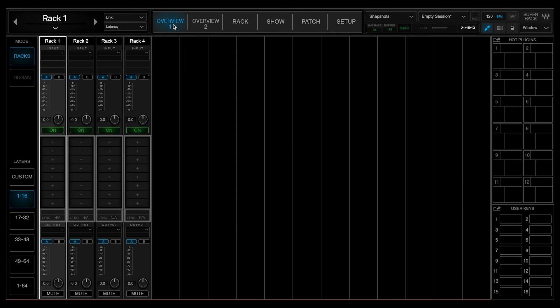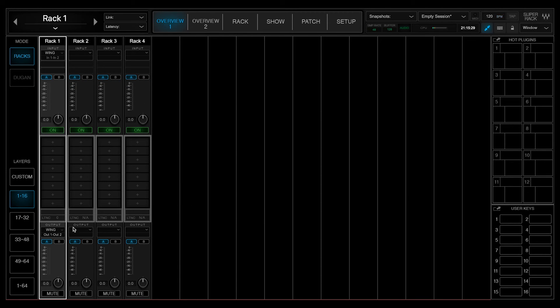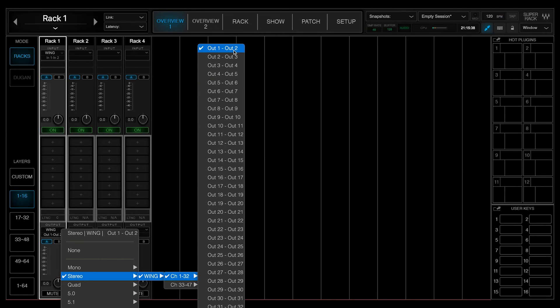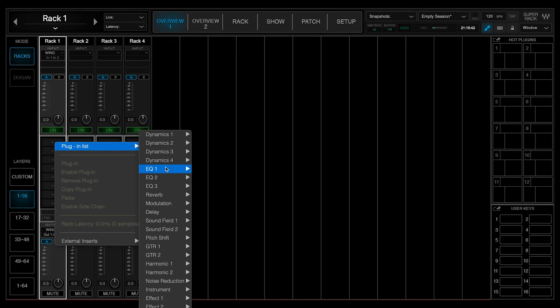We can go over to the overview tab, and up where it says input we'll drop the arrow down, go to stereo, and we can see our Wing listed here. We're going to select channels one and two. Once we select this, it automatically routes our outputs to the same thing — so we can see the output is set to stereo, Wing, outputs one and two. At this point we can go ahead and insert a plugin.